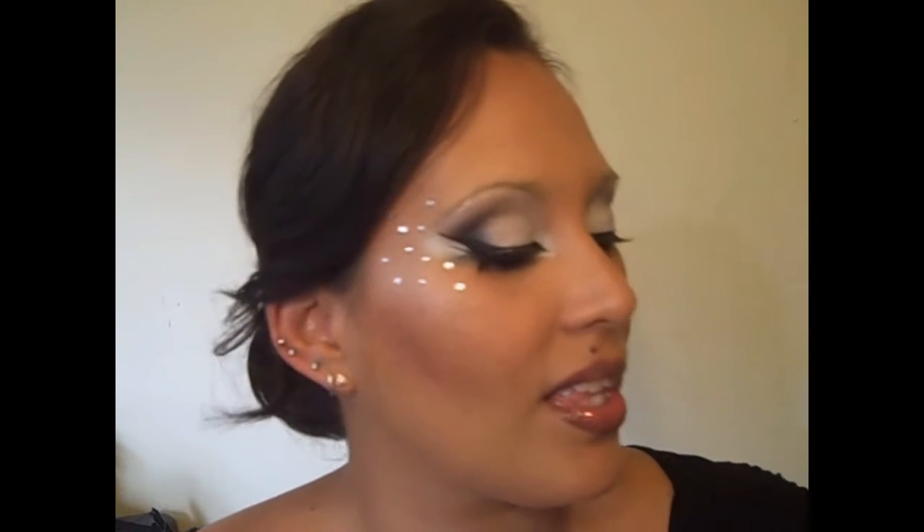Hello beautiful people! I'm here today with a Hunger Games inspired tutorial — this is what it looks like. I really wanted to do a Hunger Games tutorial because I love books and I'm so excited for the movie to come out. It doesn't come out here in Barbados until Sunday, but it opens today in the States. So I'm consoling myself by doing makeup.